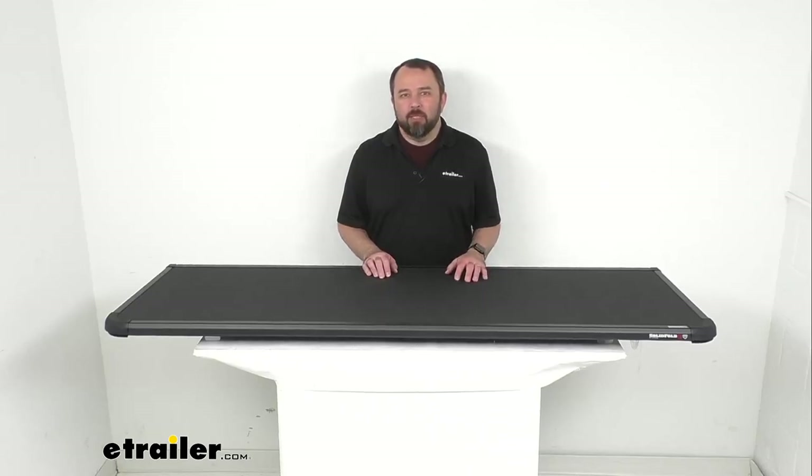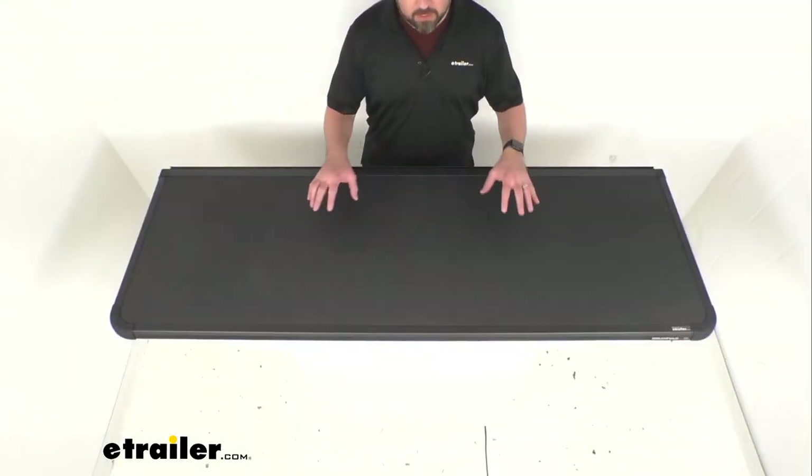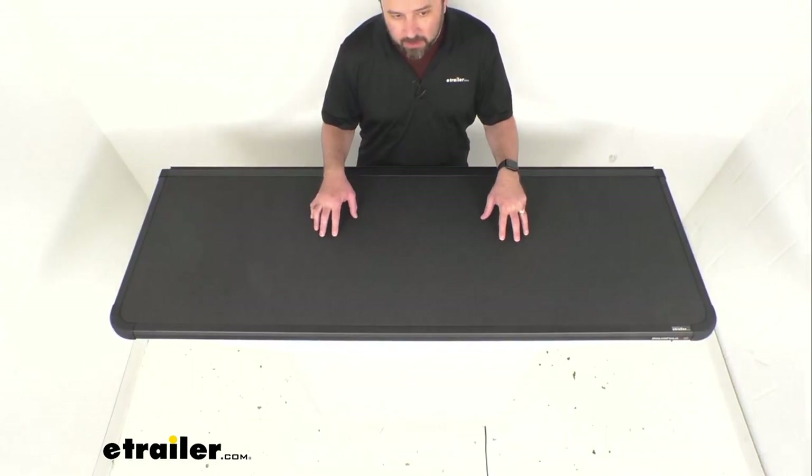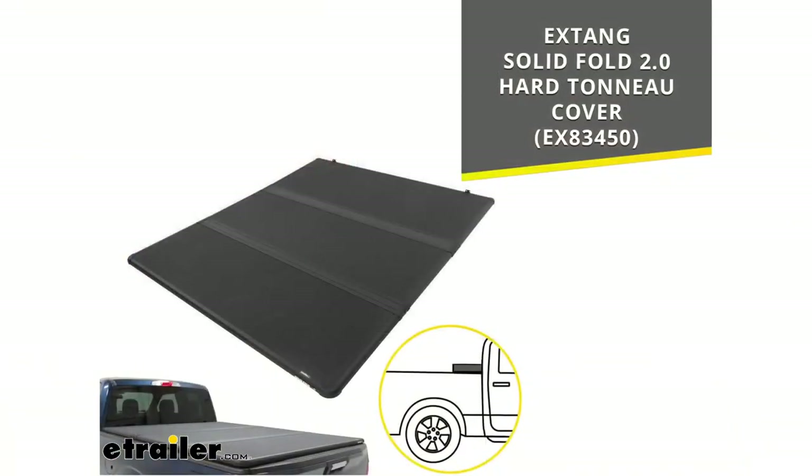Hi everybody, Andy here with eTrailer.com, and today we're going to take a look at this X-Tang replacement tail panel assembly. This is going to replace the tail panel assembly for your Solid Fold 2.0 hard tonneau cover, and on your screen I am including the model number along with a photo of that tonneau cover for your reference.